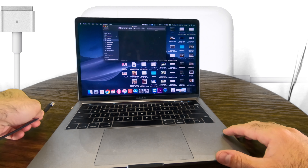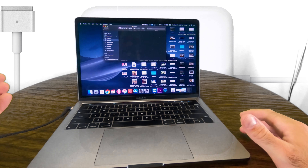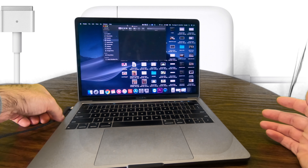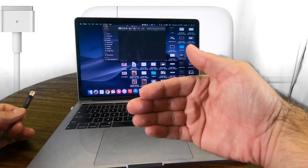It is kind of finicky — it does slip off a little easier than I would like, but I think that's the idea. You want it to disconnect if you ever kick the wire so your expensive computer doesn't go flying across the room.